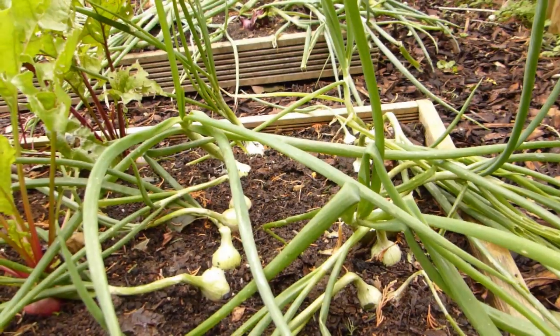They're fresh, fast and fabulous in salad, stir-fries, quiches and savoury tarts. I'm talking about salad onions, also known as scallions, green onions or spring onions.